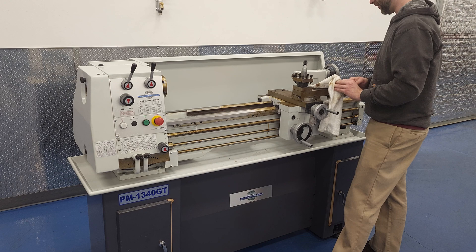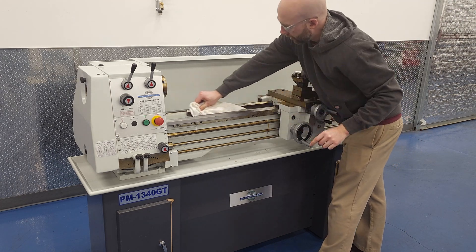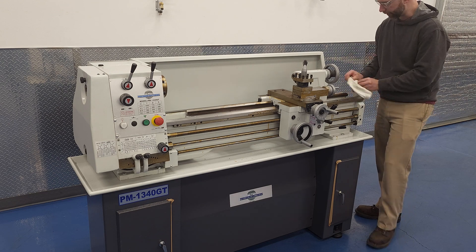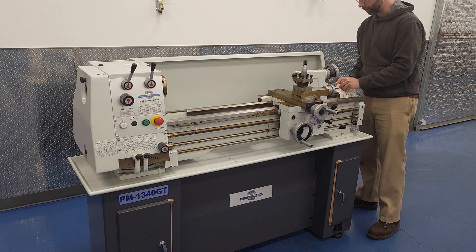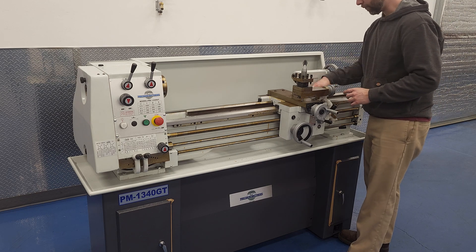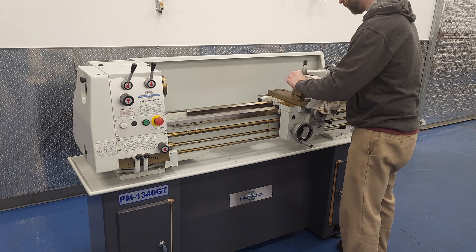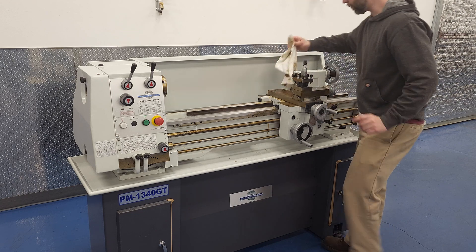Most of it will come right off, but some thicker sections of the coating need either a second application of WD-40 or some work with a plastic scraper. Seems like the cross slide and compound castings get thicker coatings, maybe just because that's the part that's closest to the Cosmoline spray bottle when it's applied. So that generally needs some extra attention there.